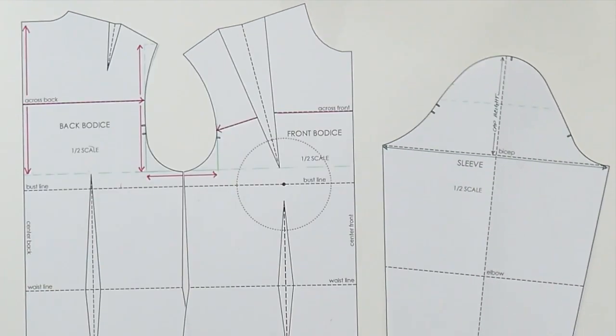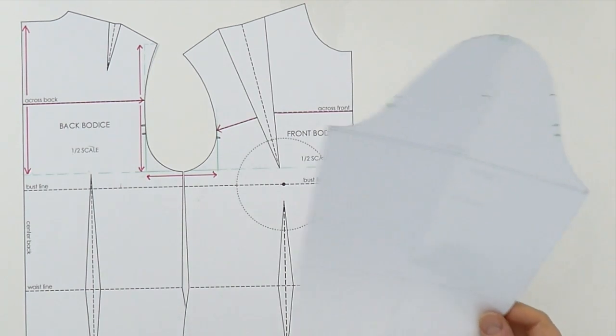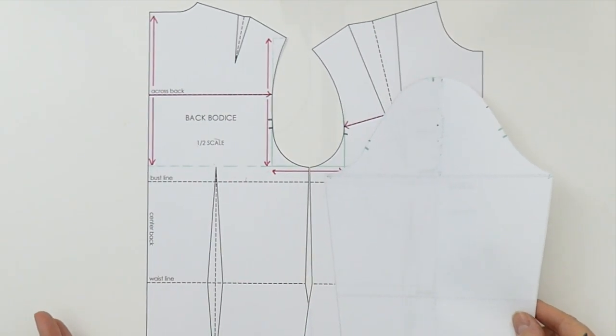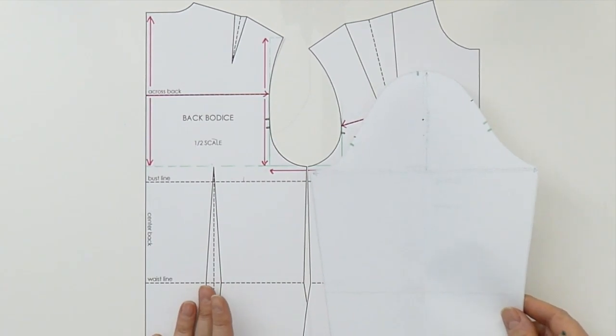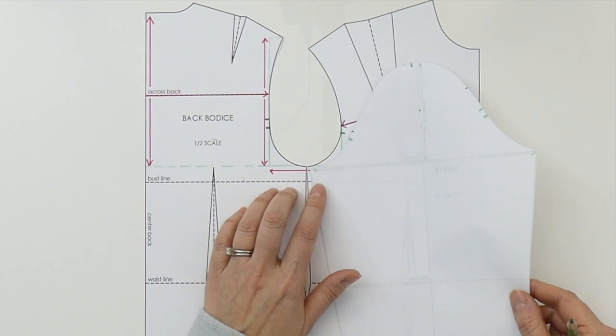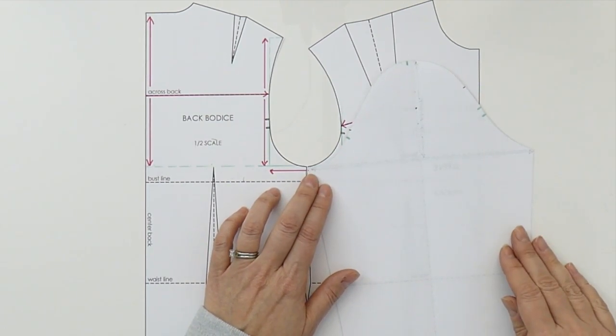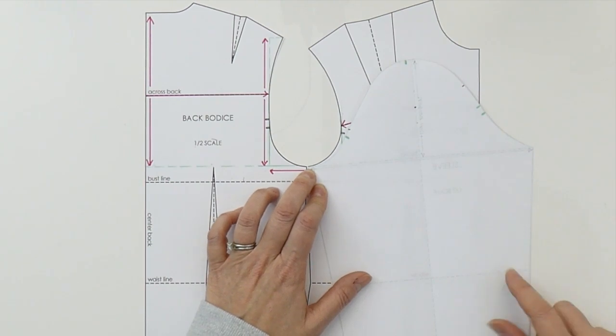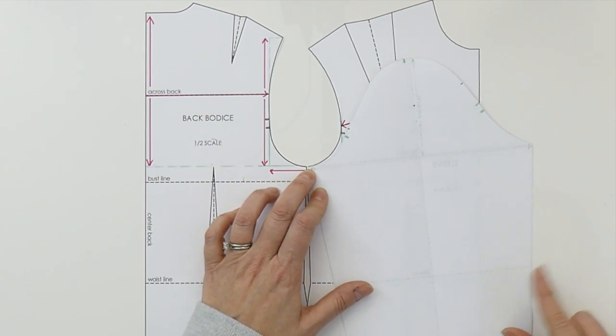You definitely want to check your sleeve to see how much ease it has. I always like to walk the sleeve, whether you've drafted it yourself or you're using a commercial pattern — it's always a really good practice to determine how much ease you have in your sleeve head. I already have a video linked below about how to walk your sleeve, because it actually shows it in full scale.